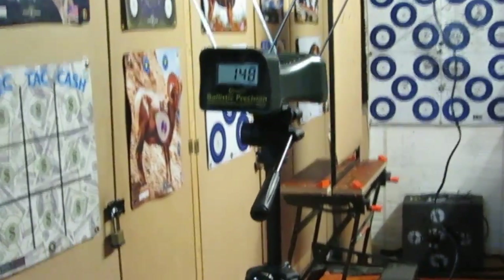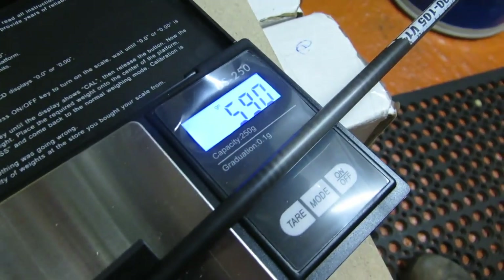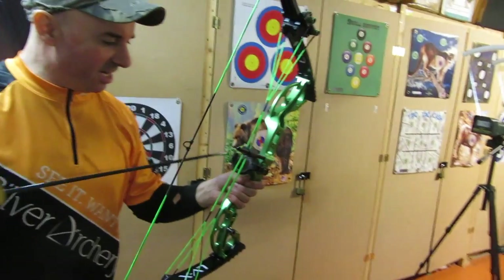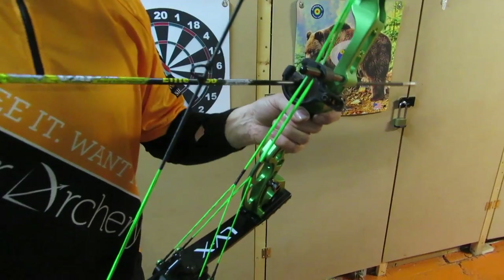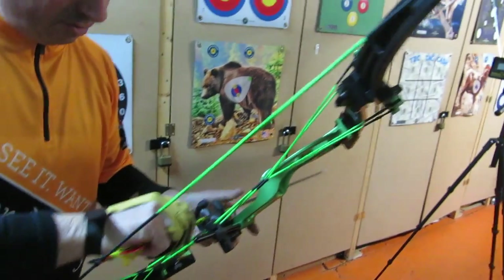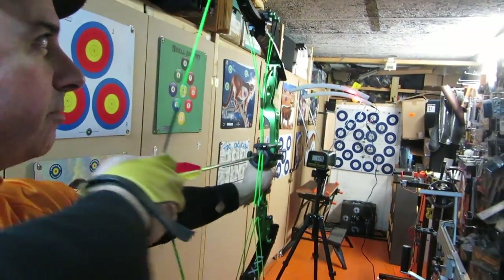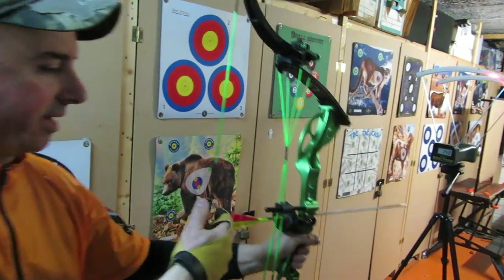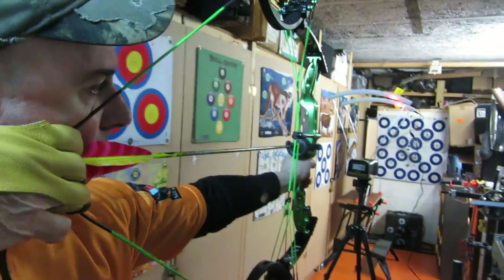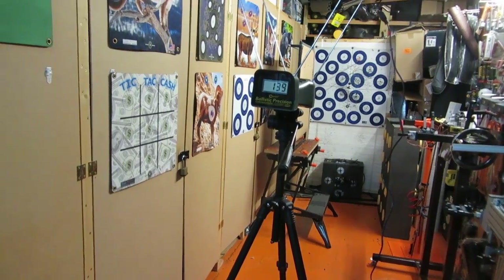148 feet per second. Next up is a Victory VAT 250 spine — 590 grains. Measured on our scales — not far off — 148 pounds draw... 36 pounds draw weight. It is so smooth to draw back; shooting off the fingers there's no finger pinch at all with the generous 8-inch brace height. Speed comes in at 139 feet per second with that very heavy arrow.